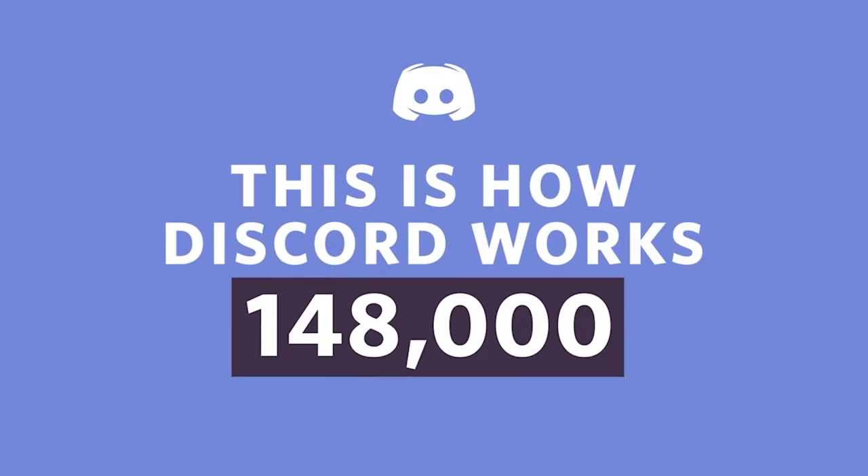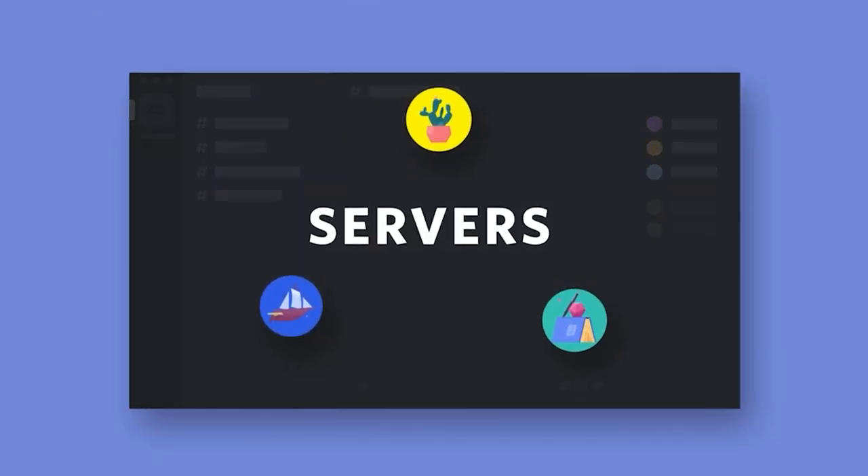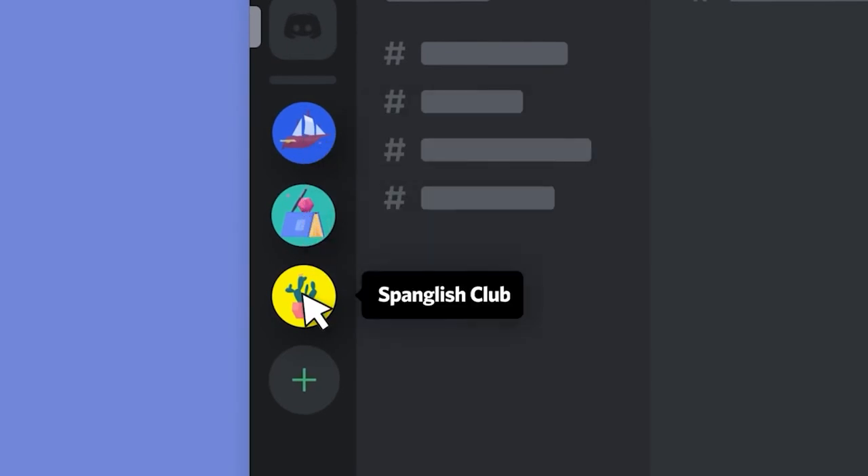By the way, we now have a Discord channel which will enable you to interact with all the subscribers within the community. So do go and check out the link in the description below the like button.